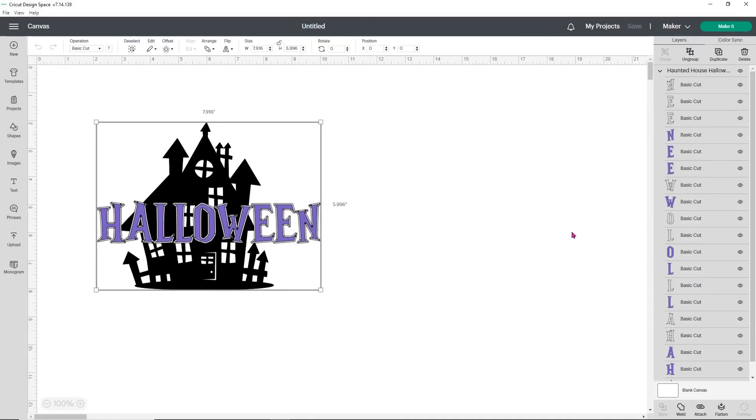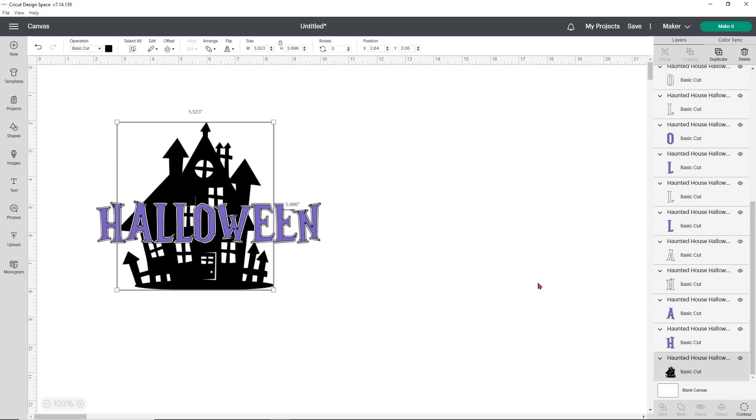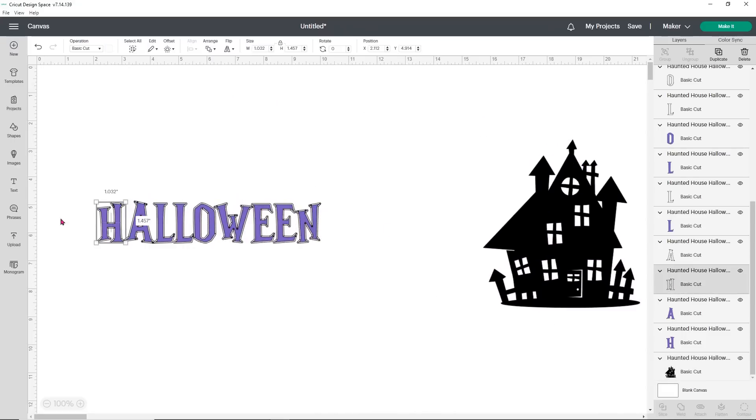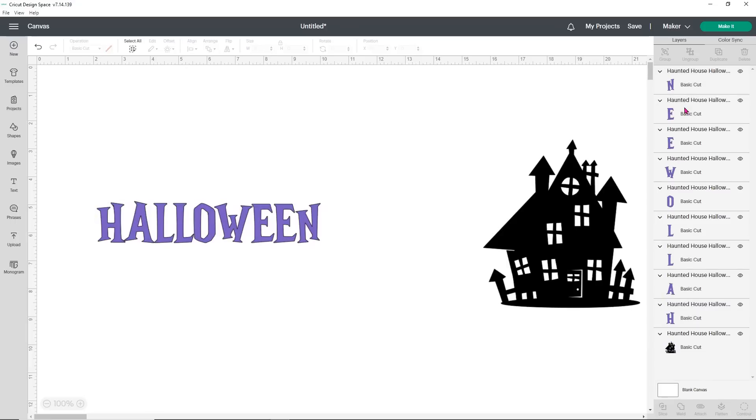One thing with these files is they are usually broken down into a lot of pieces, which can be pretty annoying to deal with. The first thing I always do is ungroup my design. Then I'm going to find the house and pull it away from the words. This does have an outline of the letters — I don't want or need it. So I'm going to hold Shift on my keyboard, grab all of the letter outlines, and simply delete them.